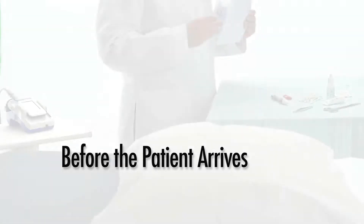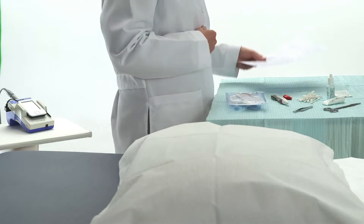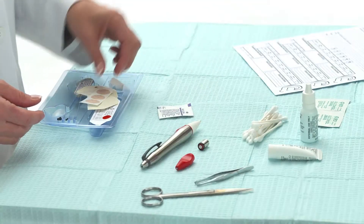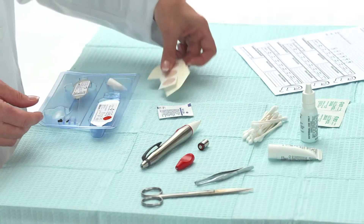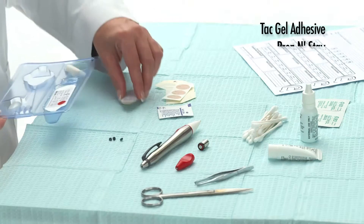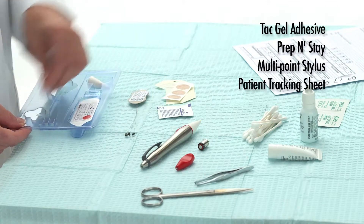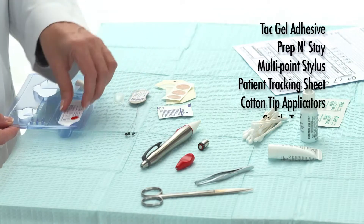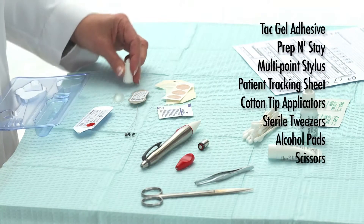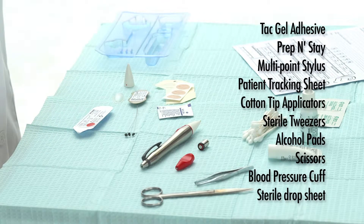Before the patient arrives, prepare a clean workplace with all p-STEM contents and supplies on a sterile drop cloth. This includes the p-STEM and Anciscope, plus the following items: TAC gel adhesive, prep and stay, multi-point stylus, patient tracking sheet, cotton tip applicators, sterile tweezers, alcohol pads, scissors, blood pressure cuff, and sterile drop sheet.